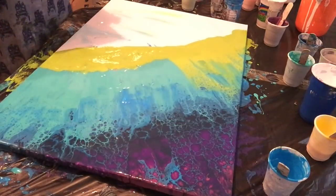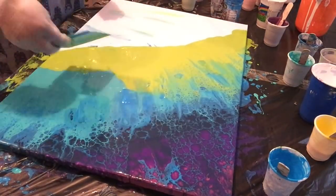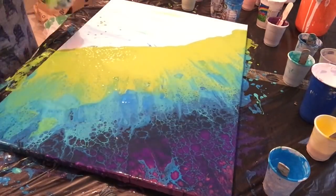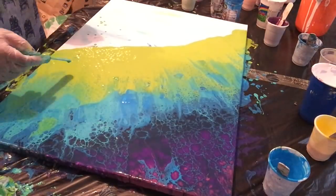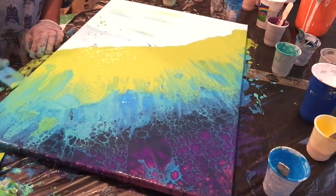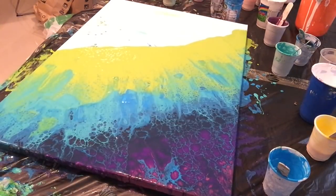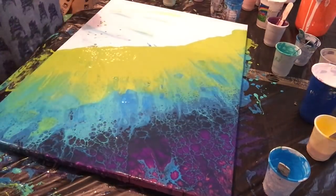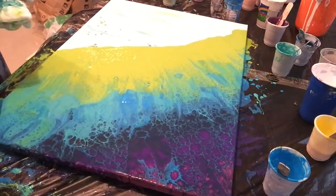I also wanted to explain something. You'll see me getting the corner of my swiping tool and dragging it through bits of paint. The reason I do that is to break up those distinct straight swipe lines. I wanted more of a sun-ray, gradiated effect. So if you cut into those lines while it's still wet with the tool, it will break up the distinct line and blend it more. That's what you'll see me doing every time the corner of my tool digs into the canvas.